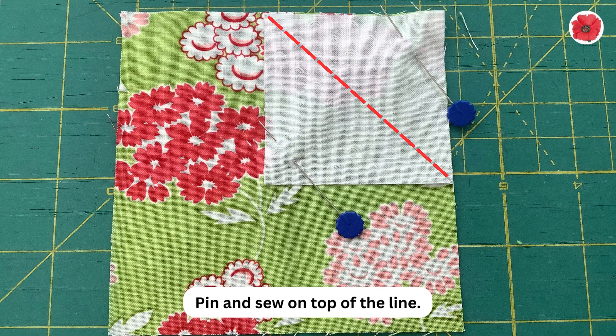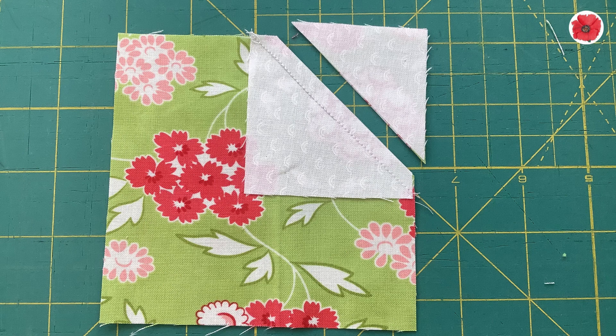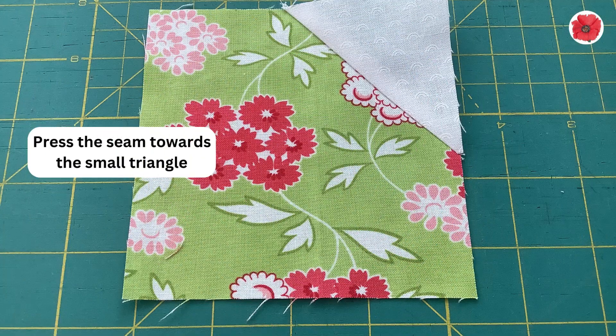Pin and sew on top of the line. Cut a quarter inch away from the sewn line. Press the seam towards the small triangle.